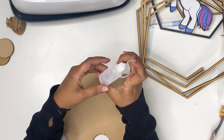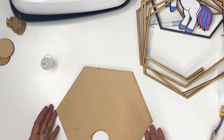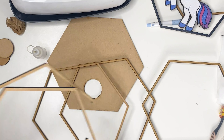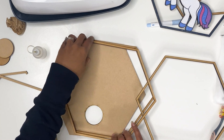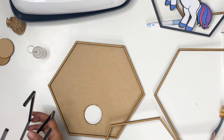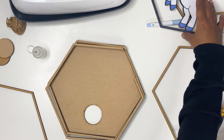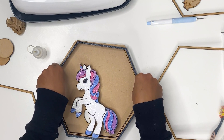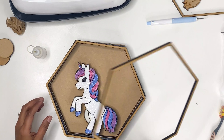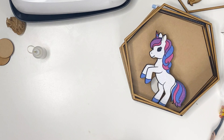I put my super glue in these little jars — you can get a huge bag of it on Amazon for almost nothing. I figure out how I want these to go together: one solid piece at the bottom, then the two with our slots above that, then the unicorn, then after the unicorn goes the acrylic, and then after the acrylic will be one more of these. So I'm going to go ahead and get everything all put together.